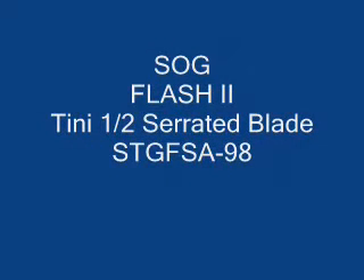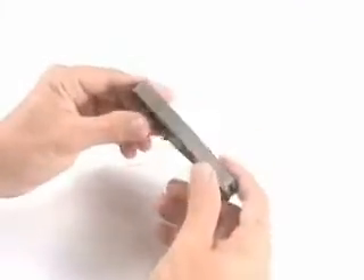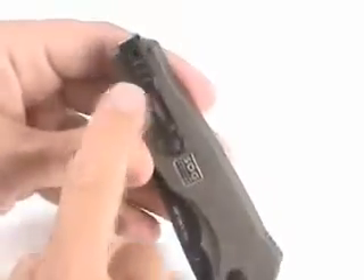Today I'm going to review the SOG Flash 2. The model number is the STG FSA-98. The Flash series of knives uses some really unique features, and I'll point out a few for you.